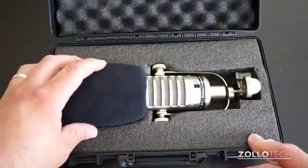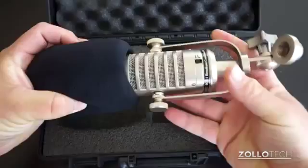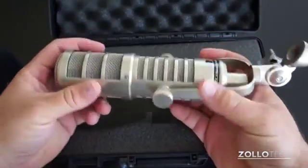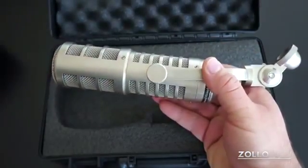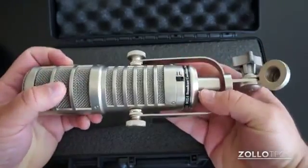The low roll-off switch helps with things like bass and gives extra clarity with lower voices. We have a wind filter or you can use it as a pop filter. Pulling it out, it's kind of heavy — you can see it's metal, really solid construction, and it's about 1.6 pounds.